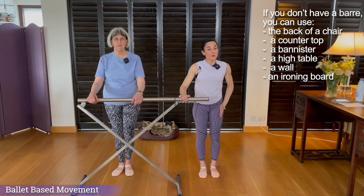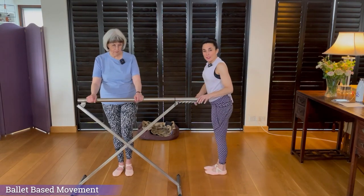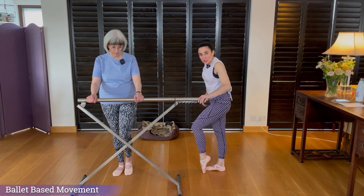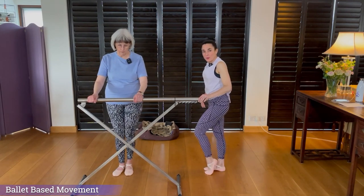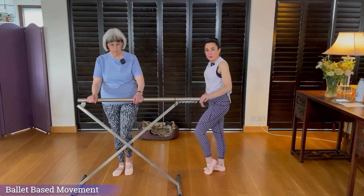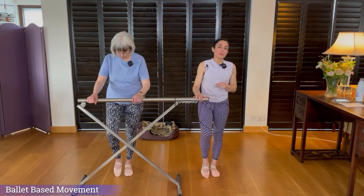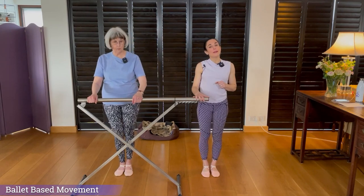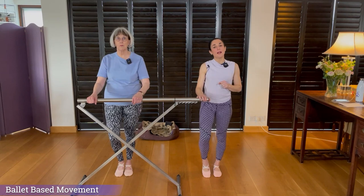We're then going to go through the foot — through the balls of the feet. We're going to go to the ball, to the toe, to the ball, and lower the heel. So it's ball, toe, ball, lower the heel. We're just mobilizing the foot, then we'll do it on the other side. Ball, to the toe, to the ball, lower the heel.